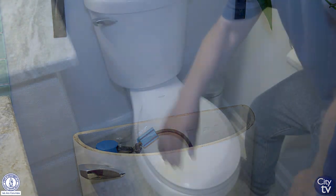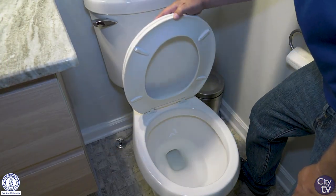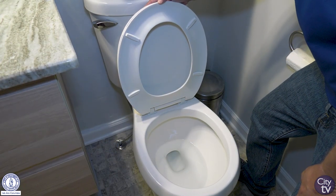Let the tablet dissolve for five to ten minutes, then look inside the bowl to see if there's any colored water. If there is, you have a leak.